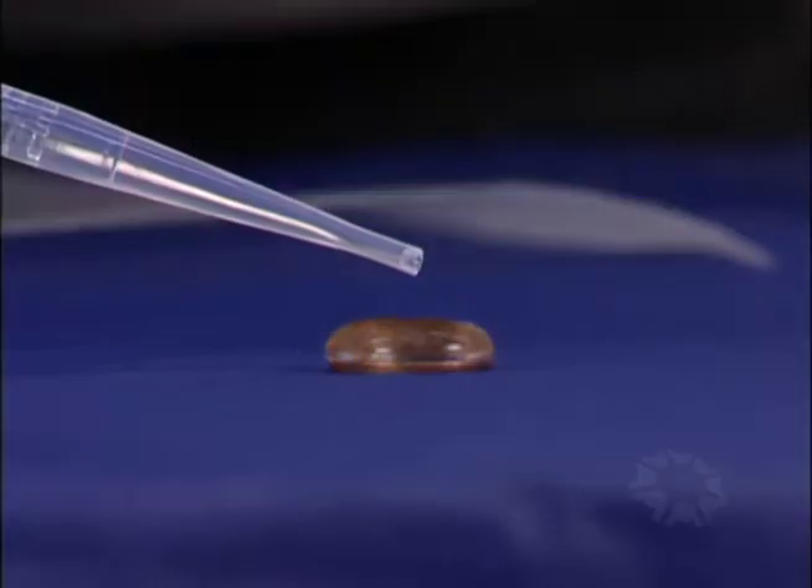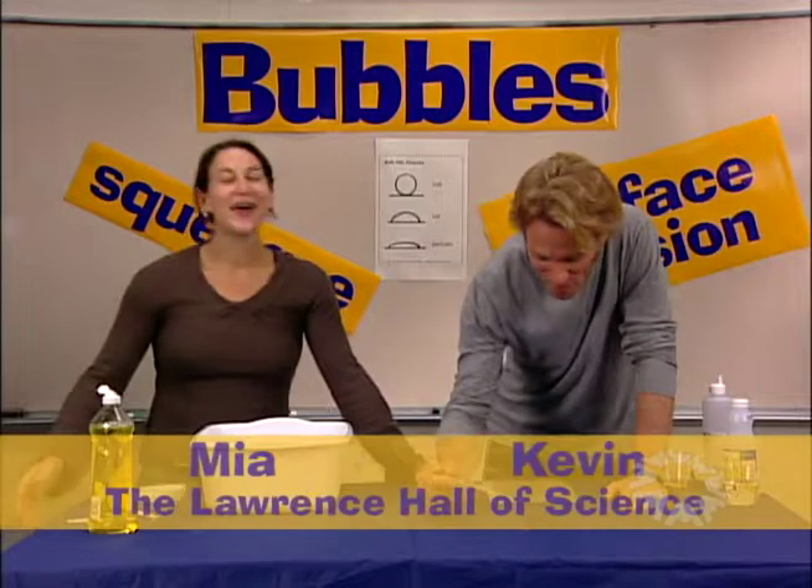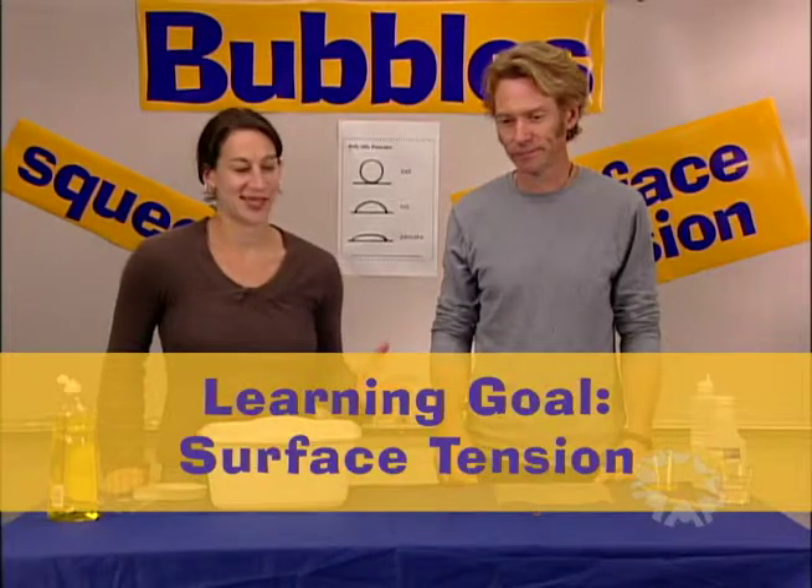41, 42, 43, 44, 45 — 45 drops of water before it fell off of the penny. The water stayed on the penny so long because of surface tension, and surface tension is the learning goal for the bubbles kit.